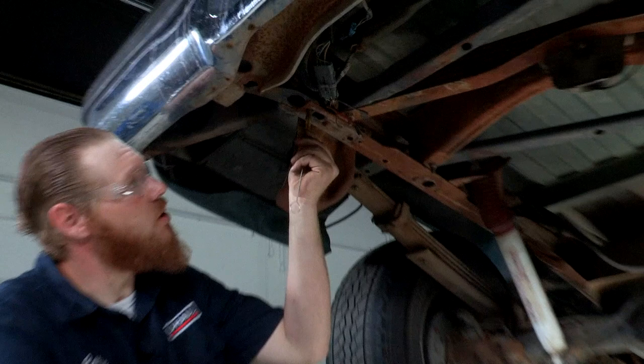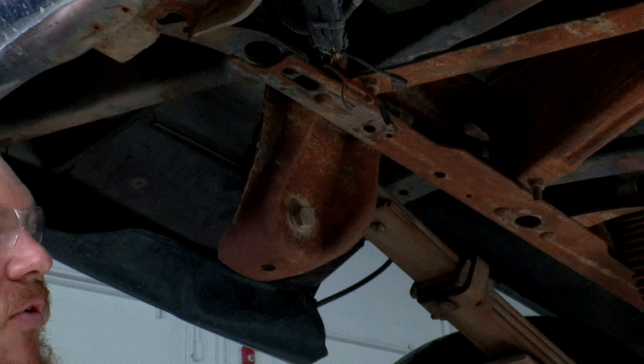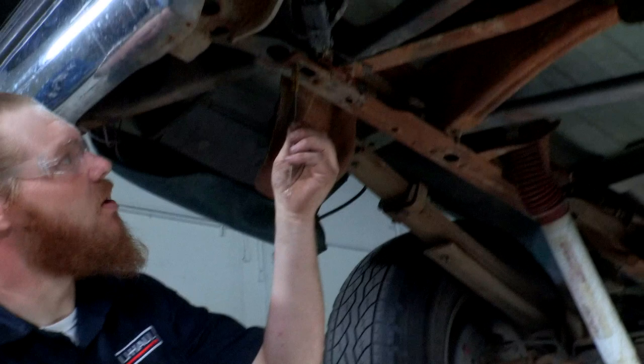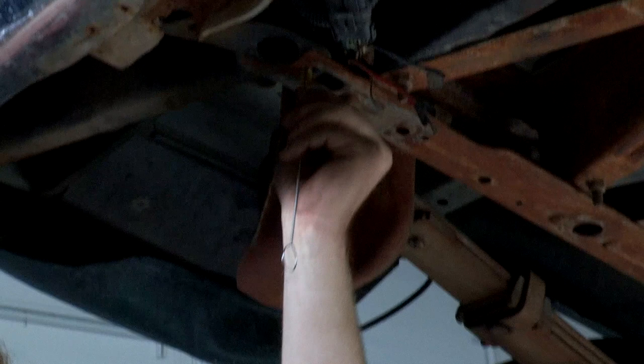We're gonna start with our brush — this is usually good just to help take a little bit of that corrosion off. We can just go ahead and push it up there and pull it back a few times. If it's really packed full of stuff or really heavy with rust you can always use a thread cleaner, which will help take that really heavy-duty gunk out. But for today we're just gonna be sticking with our brush because our rust is very light.